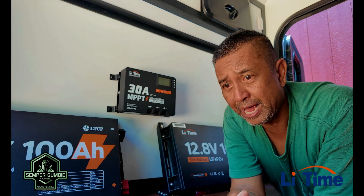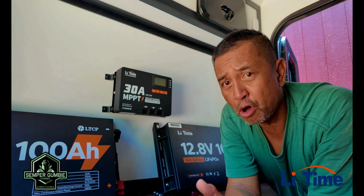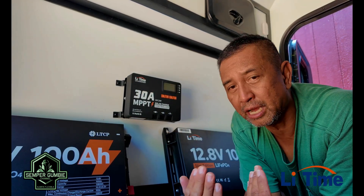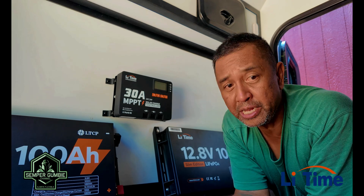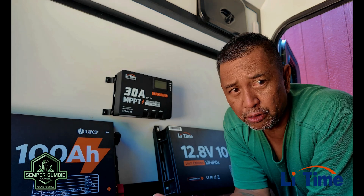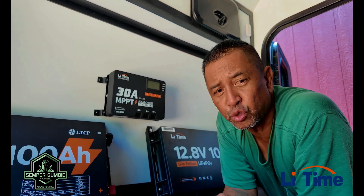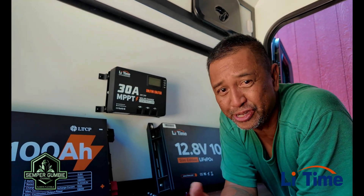Their lithium batteries go from a mini all the way up to 400 amp hours for your RV. These right here are the new LeeTime Slim Edition LiFePO4 — lithium iron phosphate — batteries. They are 12.8 volts and 100 amp hours. I have two of them here and they are so slim they don't take up any space at all. The height is only 11.02 inches, the length is 20.87 inches, and the thickness is only 2.36 inches.